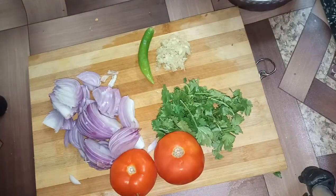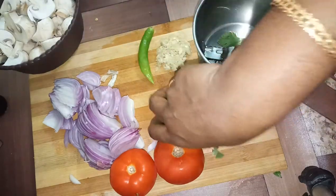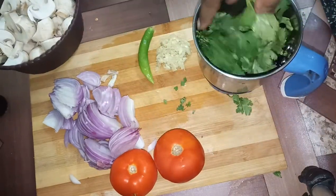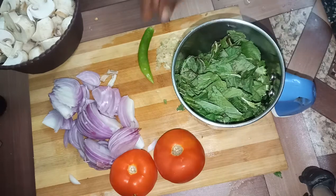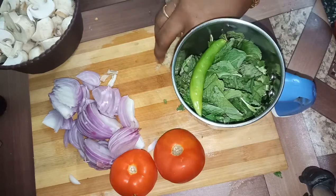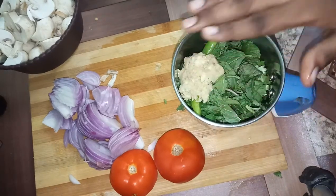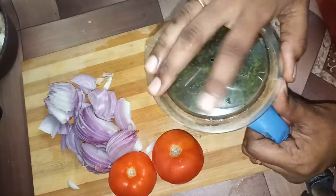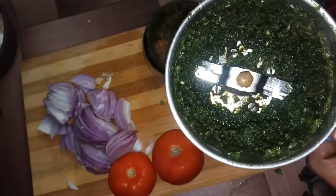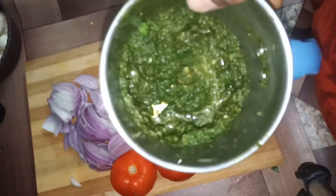First, put a mixer jar. Add coriander leaves and 1 tablespoon of ginger garlic paste. Grind it into a nice paste. We now have the paste ready.